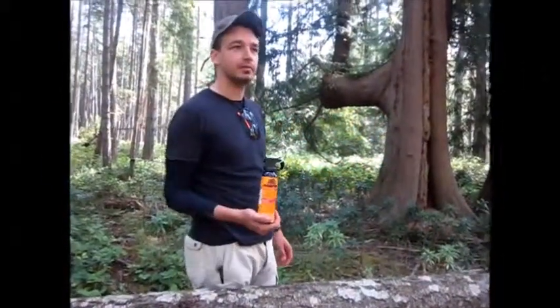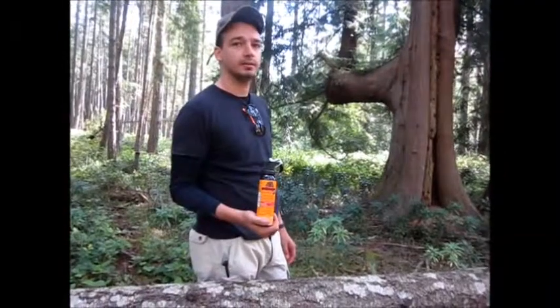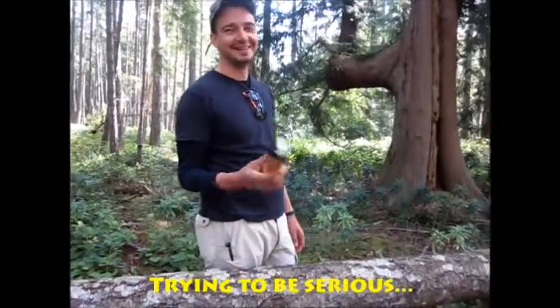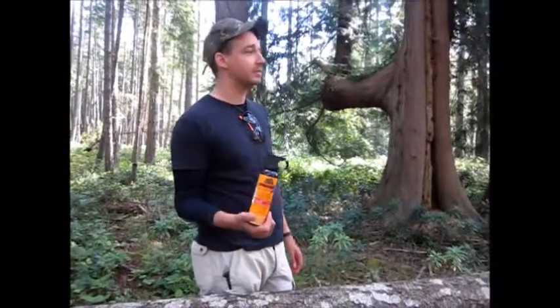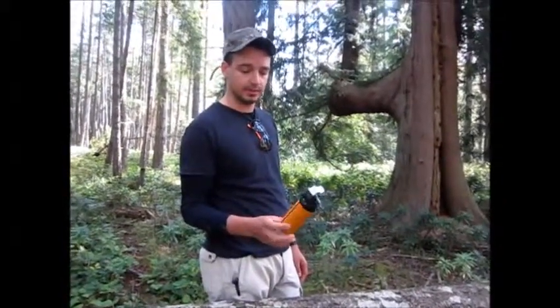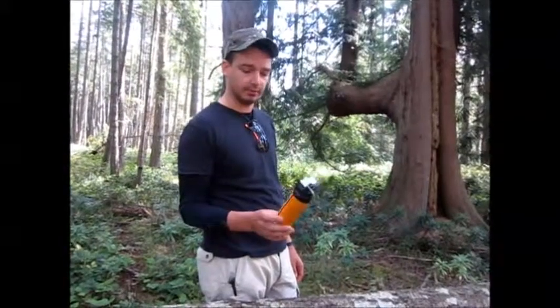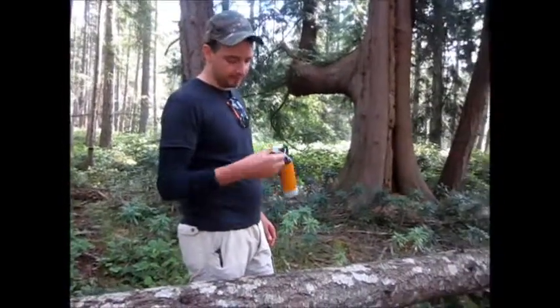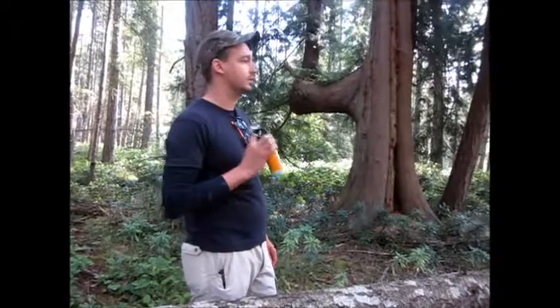I've got a bear spray I bought two years ago. I tested it once for two seconds two years ago, and supposedly you're only supposed to use it once after that. The company doesn't expect it to be usable after a test or something like that, but you still got stuff in it for sure.